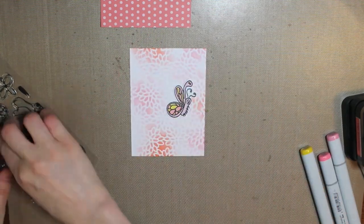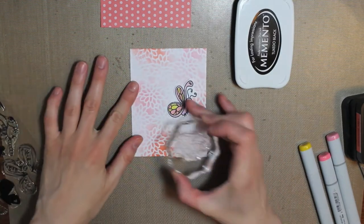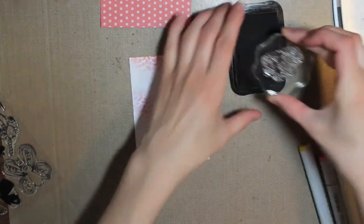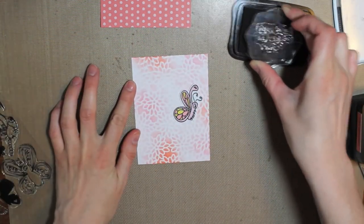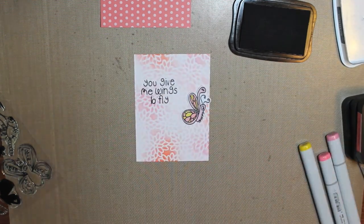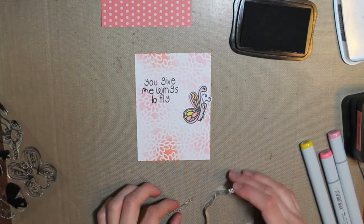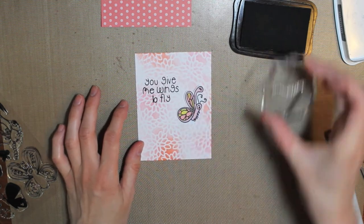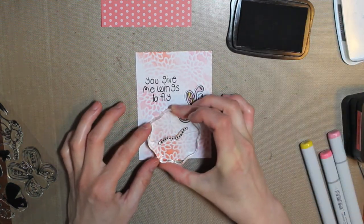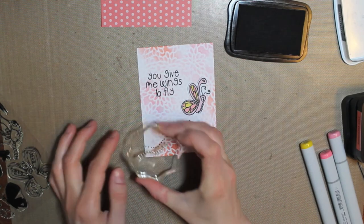So I'm going to take my white cardstock piece and, before I adhere my butterfly down, I'm going to stamp my sentiment. I just laid my butterfly on there so I could get the placement right. And then I'm also going to use the little dotted line that kind of shows movement within the butterfly — I'll stamp that two times onto the front of the card so that it looks like it's kind of flying from off the page.